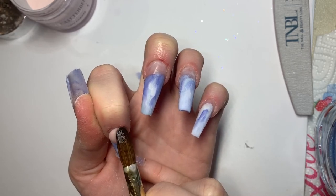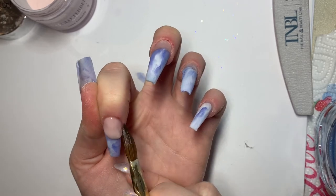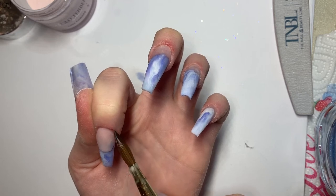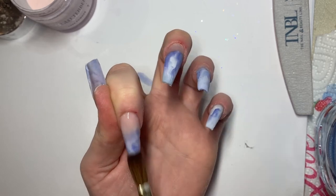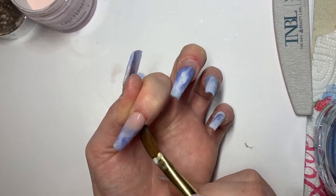When you're happy with how the acrylic is looking near your cuticle, quite quickly you want to blend the rest of the bead down the nail. By using the tip of your brush, you're going to fade it onto the marble design that you've created.